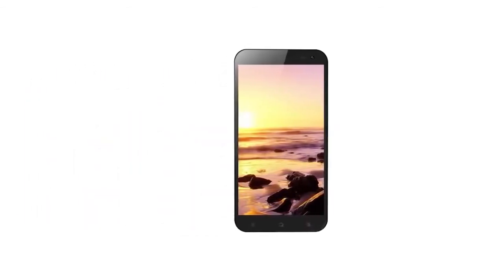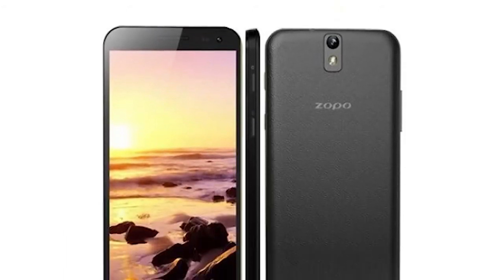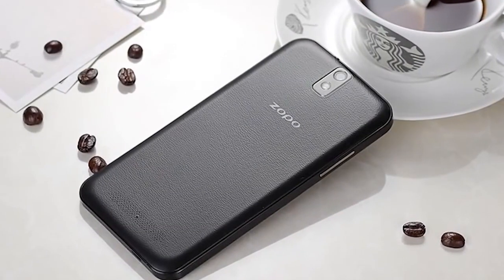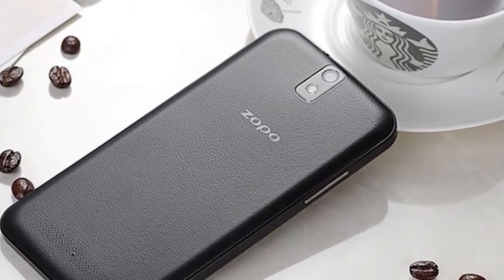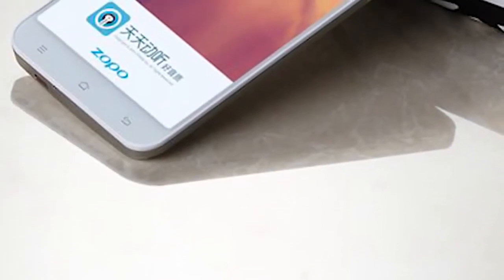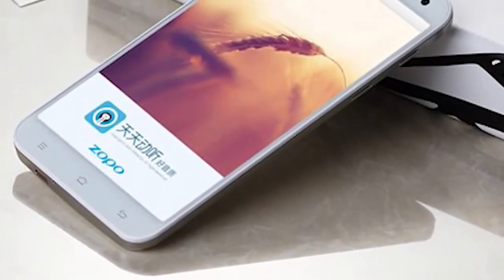Hi, this is Mobile Network Comparison and today I'm going to give a quick rundown of the new Zopo ZP998, which has just been released and should be hitting Europe pretty quickly as it gets shipped over from China. This is a Chinese smartphone running Android, and the reason it's hitting the headlines is it's the first true 8-core CPU smartphone released in the world.